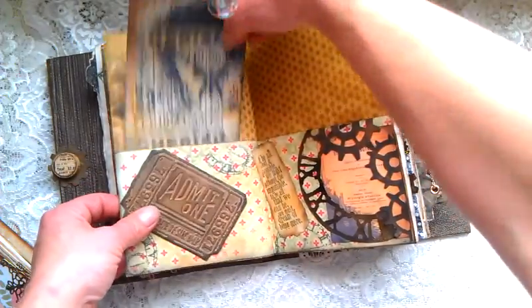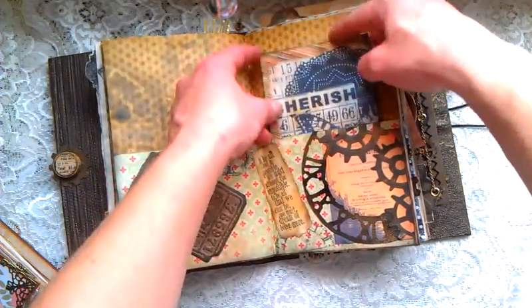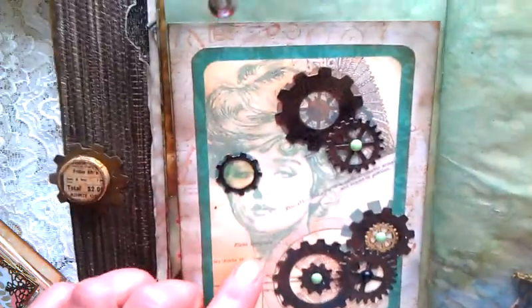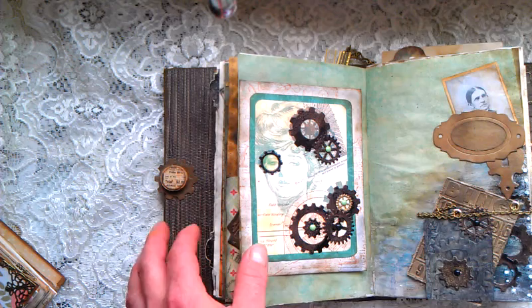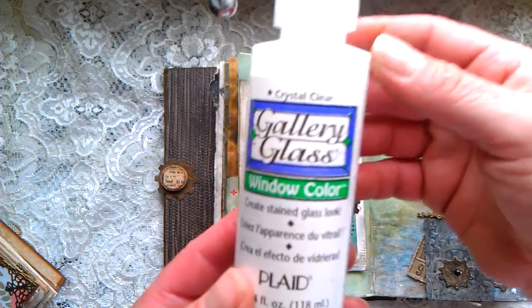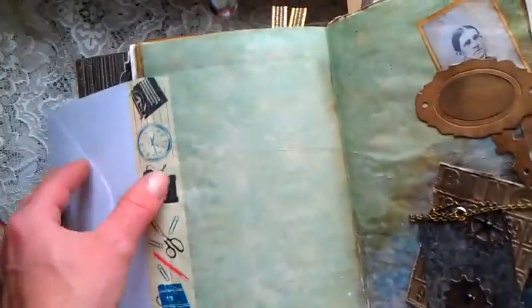Here are two pockets on this page — this side and that side as well — and here I made another pocket tuck, with a pocket on the back side too, with this beautiful stamp. Here I really like this image, this woman, so I tried to add some gears. And here I tried to put — it's called Gallery Glass, I think — crystal clear window color. I know it's used for glass but it works on paper as well, so I used it here. It's an envelope you can open and put something inside.